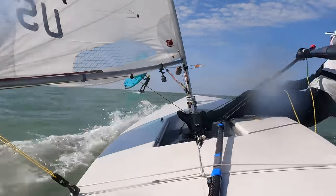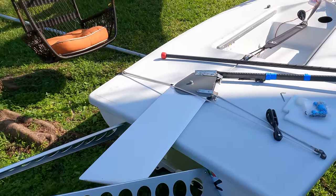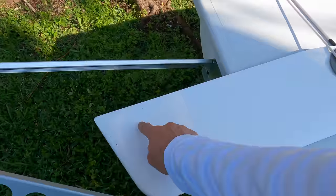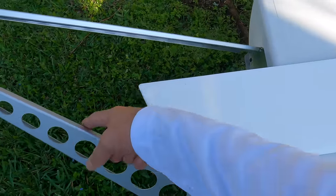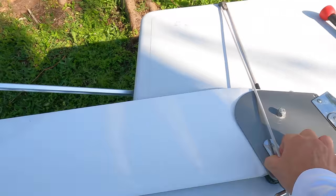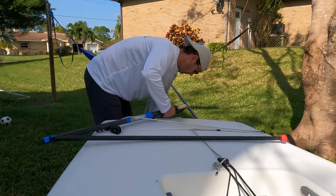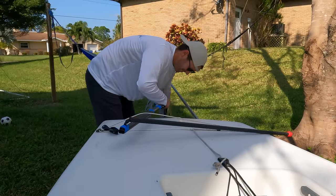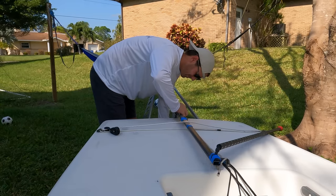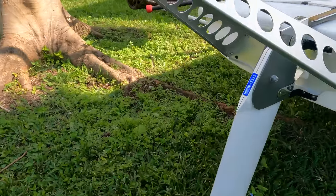The only con to the masthead mount is when you go to launch and put your rudder in, you've got to be very careful not to clip the corners of the mount. It has to slide back in underneath, and it's a bit tricky to manage on a beach, but it is doable.